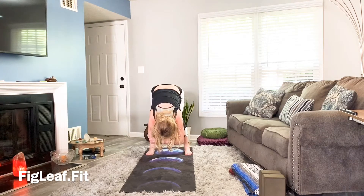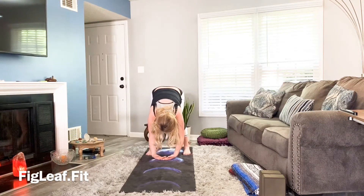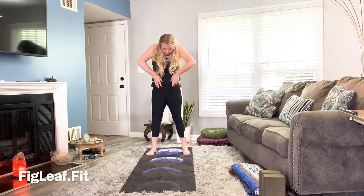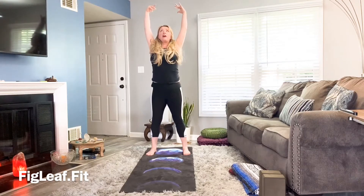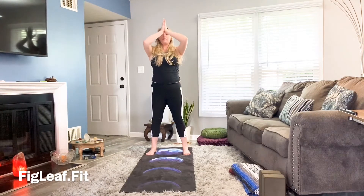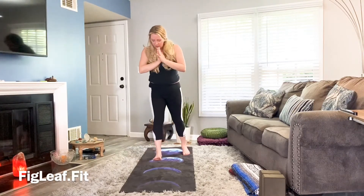Allow yourself to listen to the body and breathe. Then start to roll ourselves up, stacking the spine, bending the knees as much as you need. Hands draw all the way up — lifting and opening through the heart. Hands come to prayer, and prayer comes to heart.